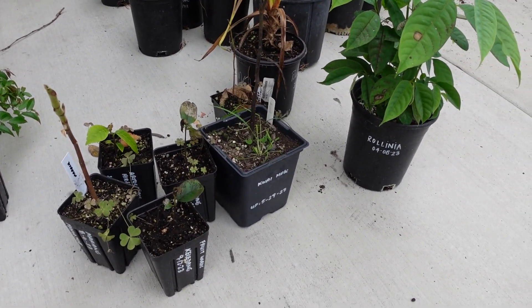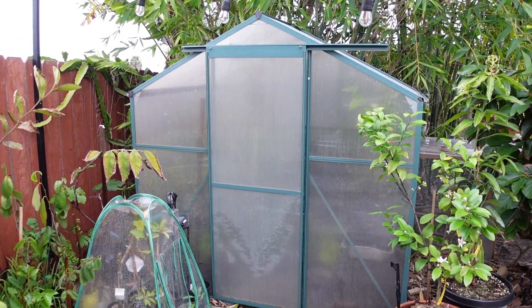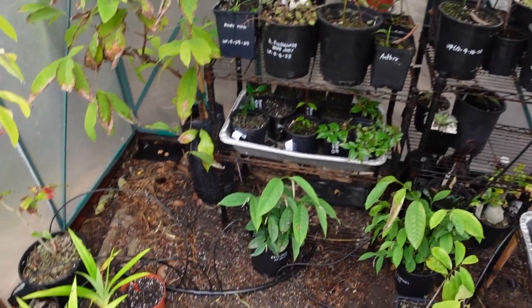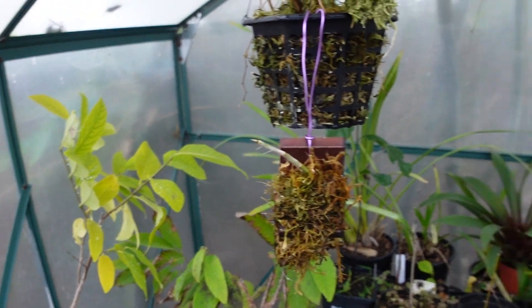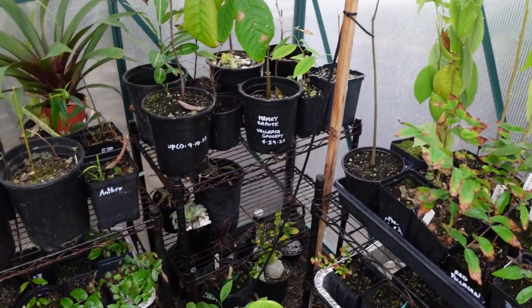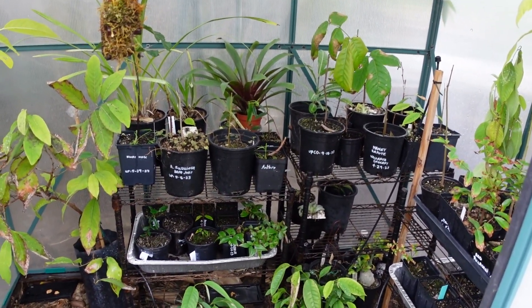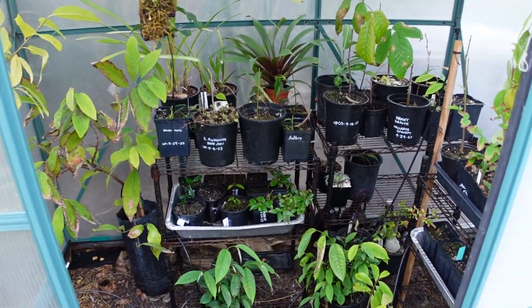I'm glad they survived and I'll take care of them better this coming spring and summer. And that's it for today — cleaned it up a bit; something is better than nothing. This is all clear now. This isn't the prettiest or the most organized greenhouse, but this is an honest look at what it looked like before and what it looks like now. Let me know in the comments if you have any questions — I'll do my best to answer them. I'll do another update in spring and summer. Thanks.